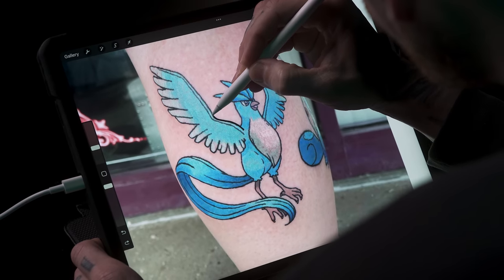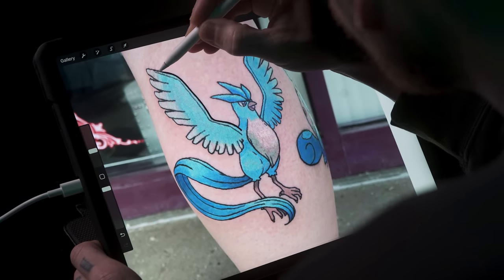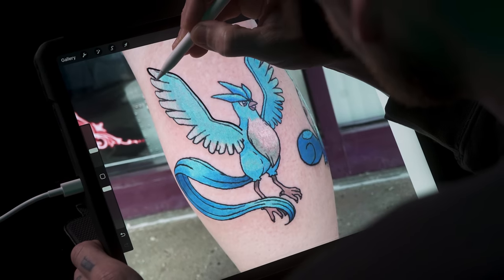The first thing I notice is you only really have one line weight running through this entire tattoo. If you'd like to focus on making your line work more dynamic, adding another line weight into your tattoos is something you can do that's pretty important. That will allow you to play with some depth in your tattoo, pushing some things into the background and pulling some things forward. In this case with Articuno, you could use some very thin lines on the back wing and use some thicker lines on the front wing. It will just help you show a little bit more depth.